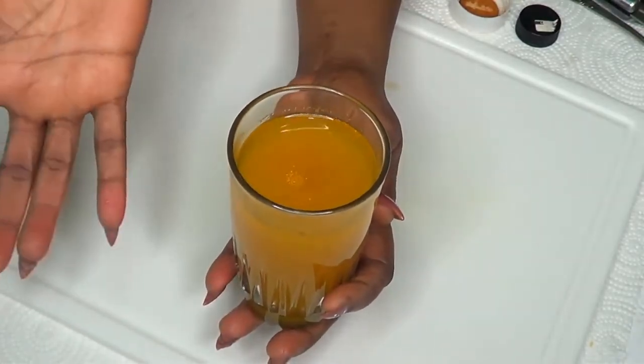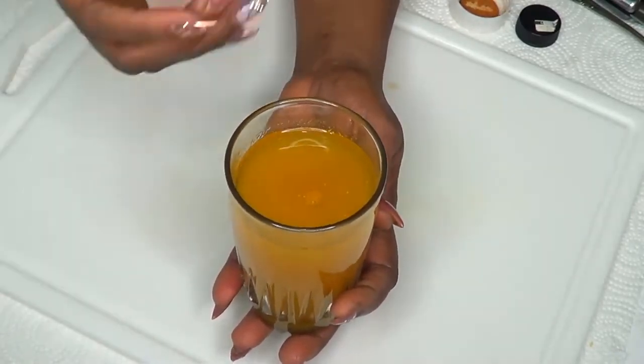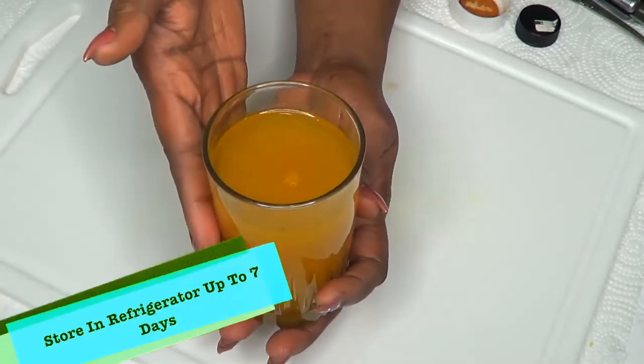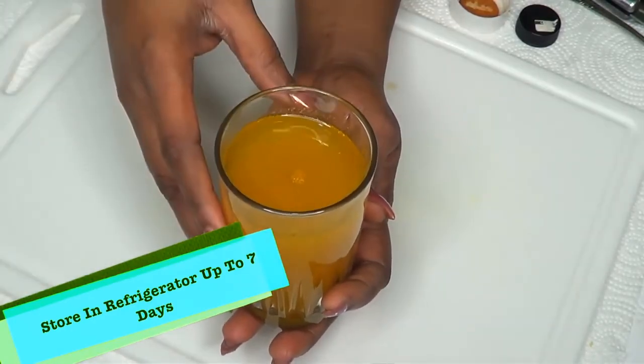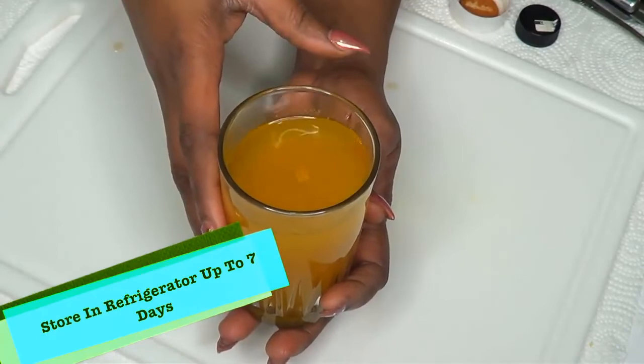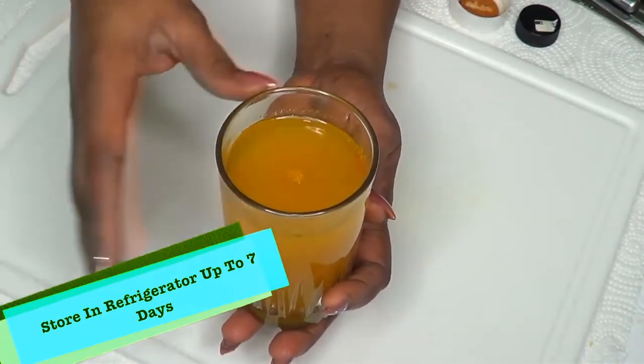You're going to have a flat stomach, feel energized, and feel great about yourself. Continue to drink this until you achieve your required weight. You can also use this for maintenance — if you're at the weight you want to be, you can choose to have this at least two nights per week to help flush the system out, boost energy, and stay where you want to be without gaining the weight back.